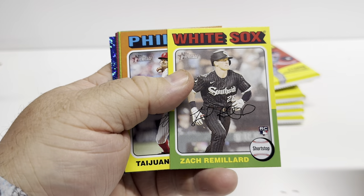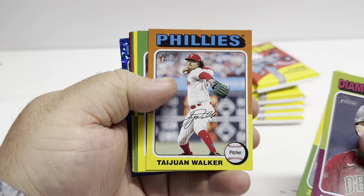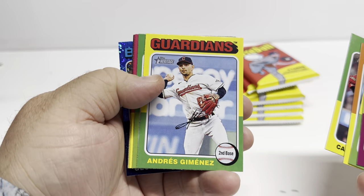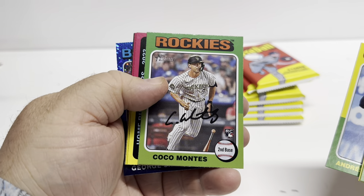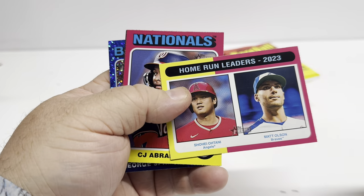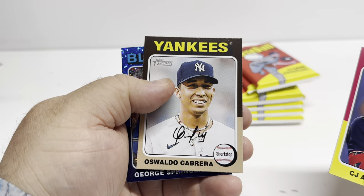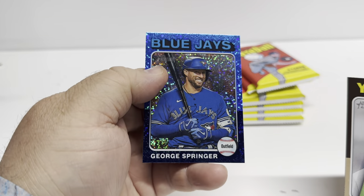Need to learn the rookies. I know that Elly De La Cruz is the one for this year, but I'm not sure about all the other rookies. I like the colors. Coco Montez, Ohtani and Olsen — home run leaders. I do like the feel of the card. George Springer.